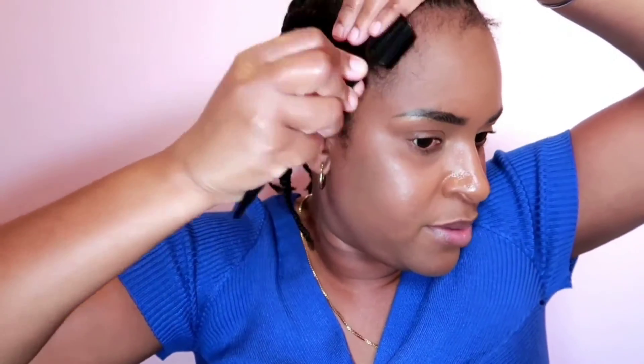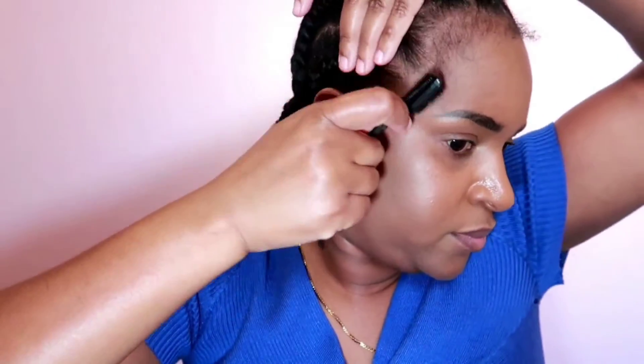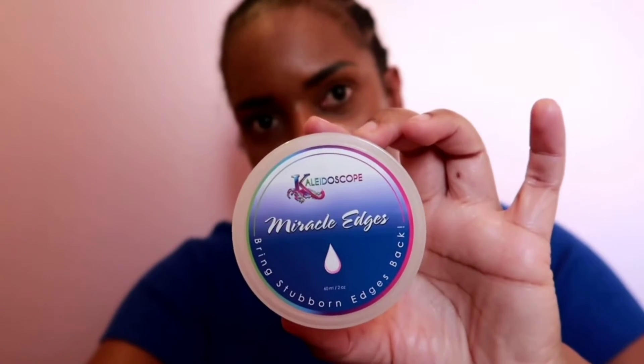The first thing I do is comb out some of the hair I will be swooping to make the baby hair. After I take out a good amount, I go with the Kaleidoscope Miracle Edge, and then I just use this part of the brush and take out some product.